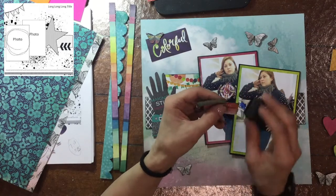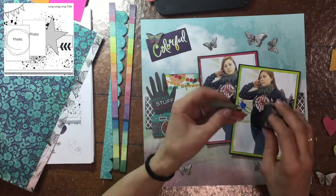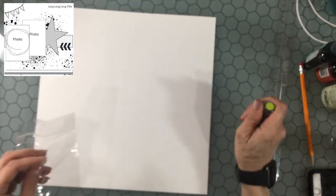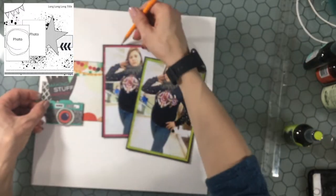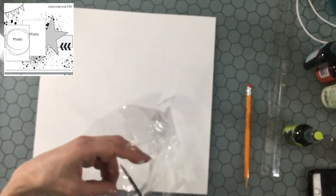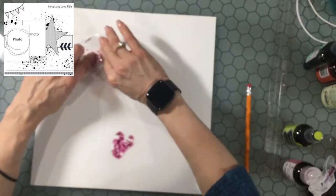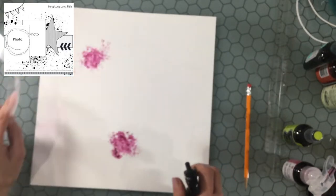Then I take that sentiment that says 'escape the ordinary' and ink the edges of that as well. Then I changed my mind and decided I did not want to use that patterned paper background — I wanted to make a mixed media background instead. So now I'm taking a piece of 120 pound smooth white cardstock, which is pretty much the only thing I've been using lately for mixed media.